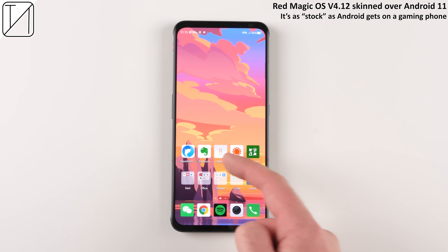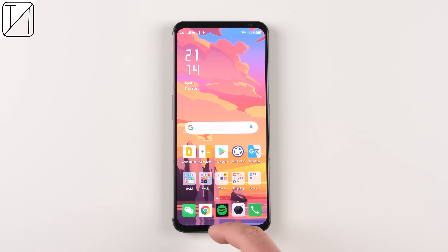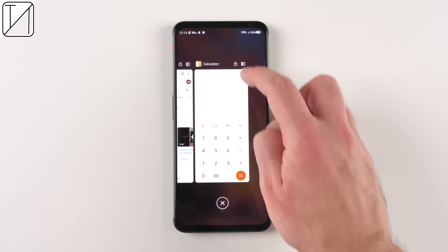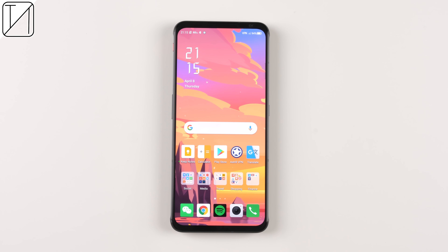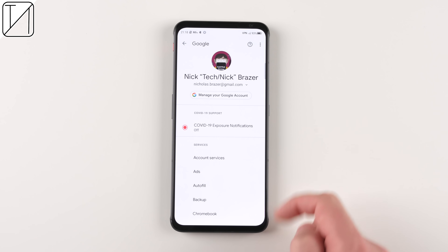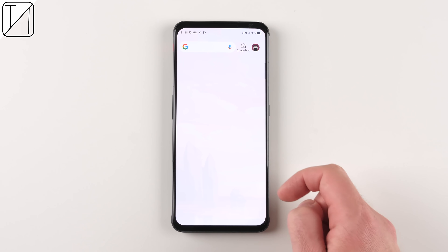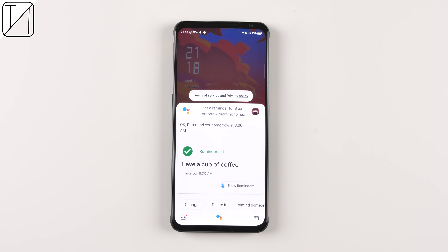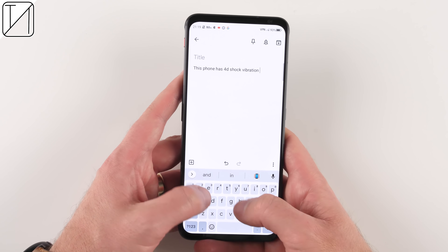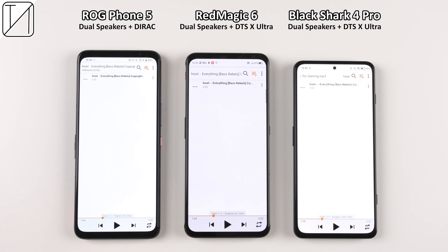The software is as stock as a gaming smartphone can get — silky smooth and not a heavy skin at all. You can easily multitask, keep apps open in the background, and enjoy animated wallpapers. Google services are fully integrated including Play Store, Google Bar, Google Discover, and OK Google. The haptics are superb thanks to 4D shock vibration built in for gaming. Let's go ahead and test the speakers compared to other gaming phones.